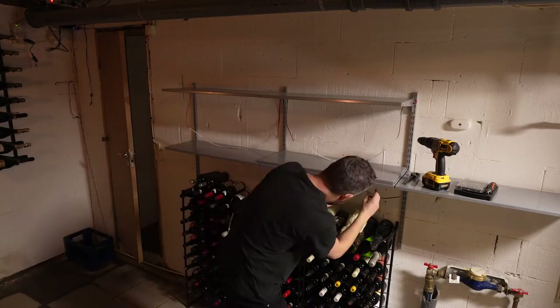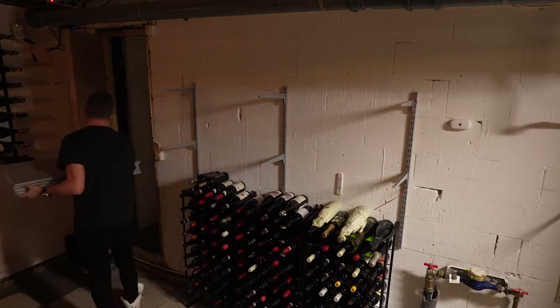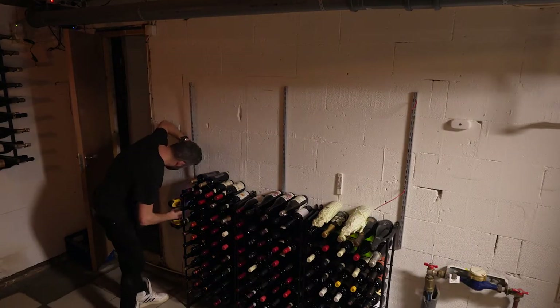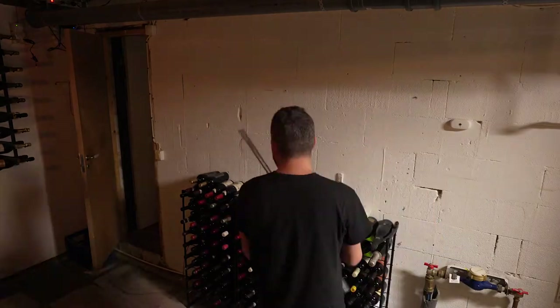So probably the most boring part of the whole build is to make room for the new wine rack. I started to mount down the old shelves and after that taking away each bottle and placing them in another space, making sure to keep the position of column and rows within all bottles. I didn't really want to rearrange all of them in Cellar Tracker again.